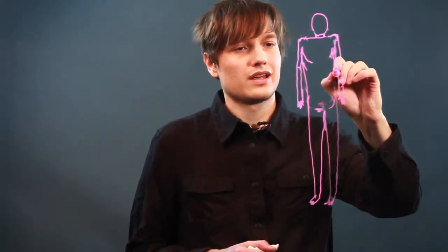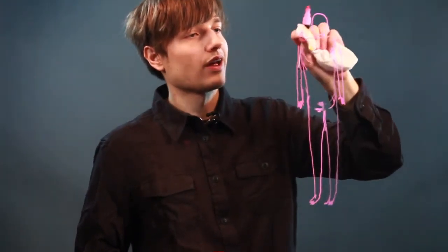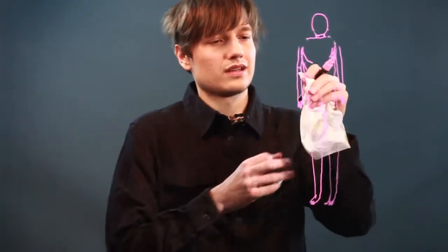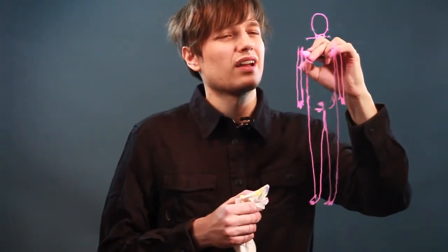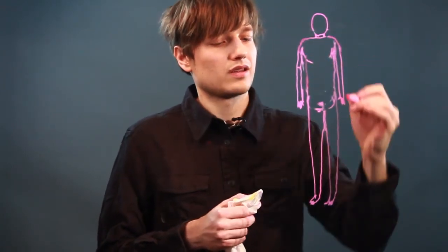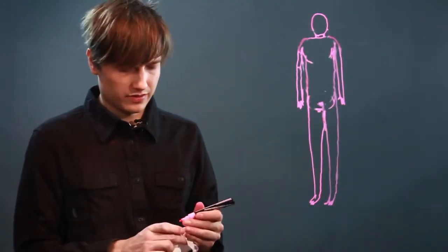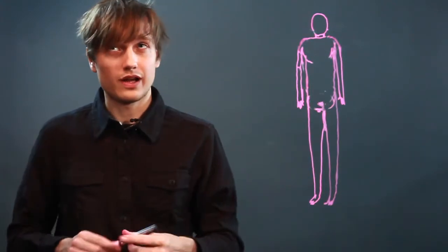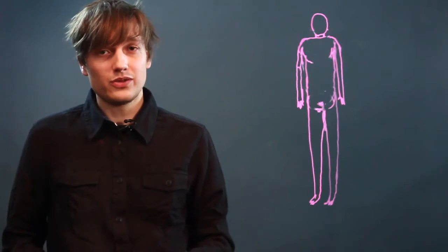All right, the groin is in. Bring this down. These shoulders look a little hunched to me, actually — bring this up and round out those shoulders a bit. Now proportionally, those are some drawing tips — or rather, beginning drawing steps for the human body figure.